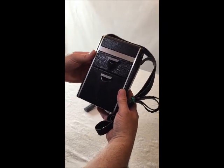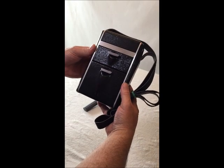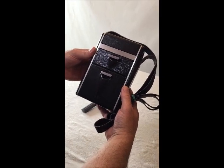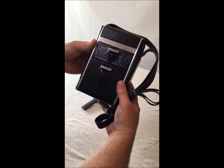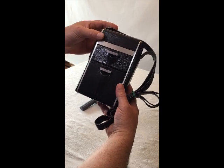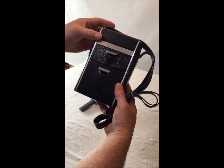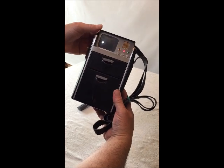This is my new iStudio tricorder from the original series replica, purchased from Jeff Maynard. I'm not sure if it's from 1983 or 1984. This is the working one in brand new condition.